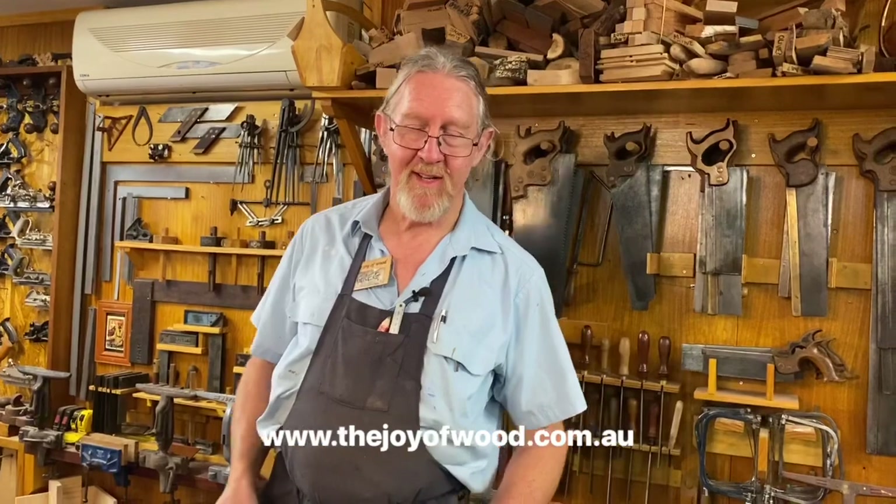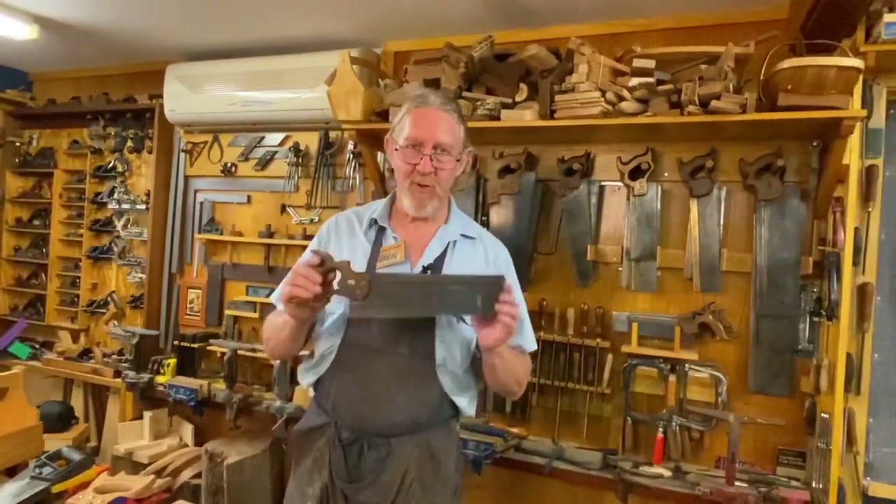G'day, Greg Miller from the Joy of Wood. In this video we're going to talk about saws and sawing.